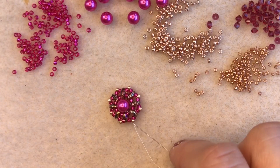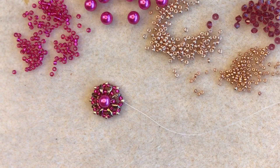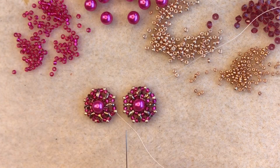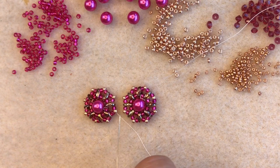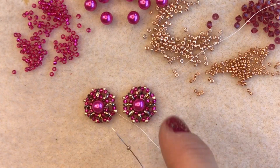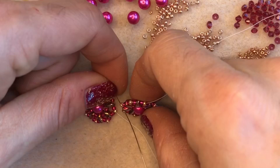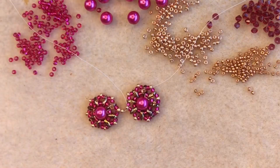I've gone all the way around the circle and I'm exiting from that very first accent color size 11 seed bead that I added. I'm going to show you how to join your units together now. Here is another unit that I made earlier — exactly the same. We're going to join these two units together using the accent color size 11 seed beads with a little unit of right angle weave. I'm going to pick up another size 11 accent bead and go through the size 11 accent bead on the second unit.